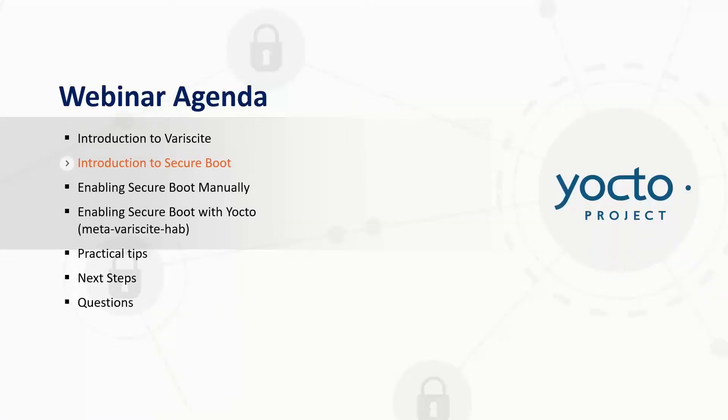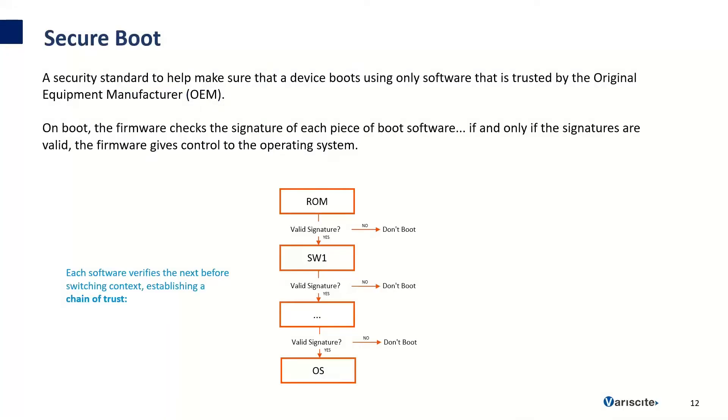Next I'll jump into an introduction of Secure Boot. Generally speaking, Secure Boot is a security standard to help make sure that a device boots using only software that is trusted by the original equipment manufacturer, or OEM. On boot, the firmware checks the signature of each piece of boot software, and if the signatures are valid, the firmware gives control to the operating system. Each software verifies the next software before switching context, establishing a chain of trust. The ROM boot loader will first validate the signature of the first stage boot loader — if it's not valid, it won't boot. If it is valid, it continues booting each phase until the operating system. If any of these phases fail, the system won't boot.